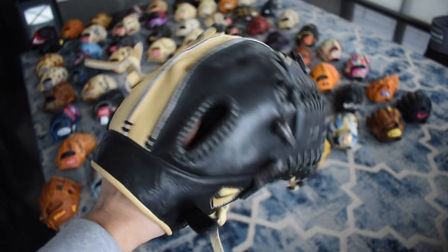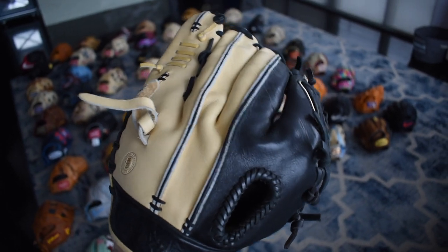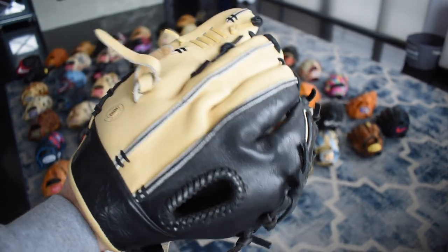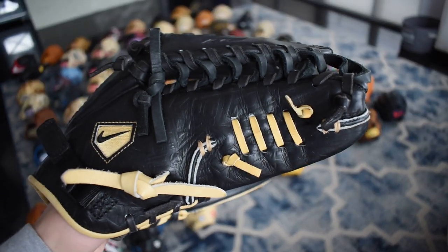Here's a Nike Six Finger Diamond Elite Pro. This glove is beautiful — it's very interesting how half the back is camel and half the back is black. Really cool look; I've never seen that before. But Nike innovates and that's what I really appreciate about them. I love the gill lacing on all these Diamond Elite Pros.